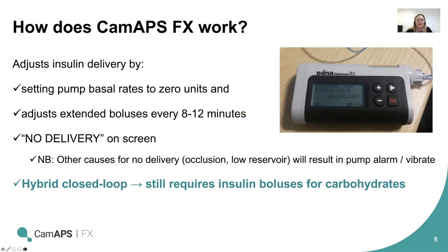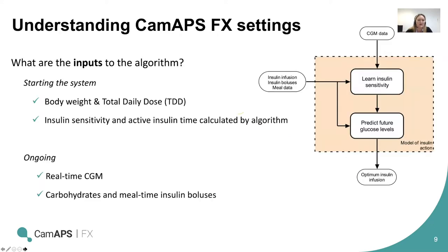A reminder that it is hybrid closed loop — it still requires insulin boluses for carbohydrates eaten. The only inputs into the system to start are body weight and total daily dose. The insulin sensitivity and active insulin time are calculated by the algorithm, and it learns and predicts them as time goes on. It takes into account glucose rises generally over the day, the total daily dose, rises in post-meal glucose, and diurnal changes through the day, and it will predict and adjust as it goes.